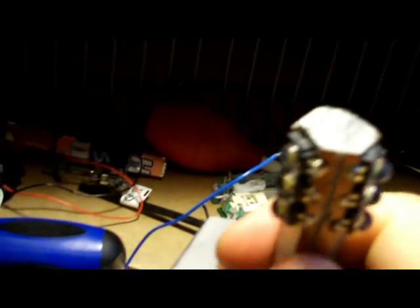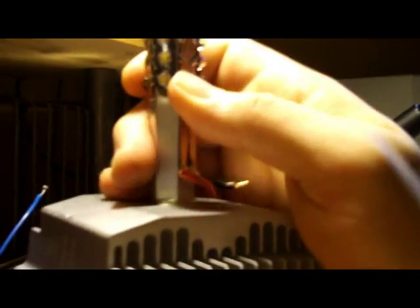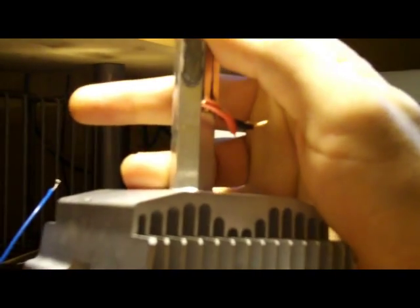It just so happened that the way this is designed, I was actually able to break the glue interface behind each of the circuit boards, and I can slide this bad boy right off the top. I've just removed the array on the boards off of the rod. That's just arctic silver thermal grease to heat sink the LED to the aluminum rod — that's what that brown or gray stuff is.